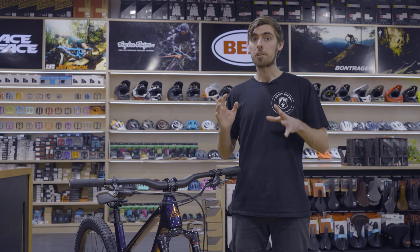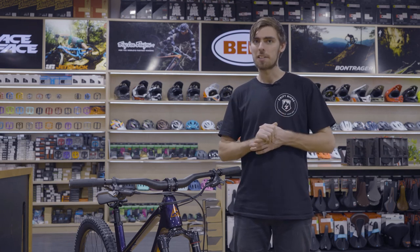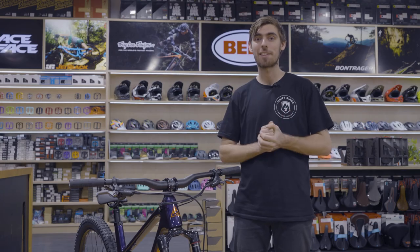So if you're looking for a new set of brakes that are a little bit different to your standard options, the Hayes brakes could be for you. Come in to Drift and check them out.